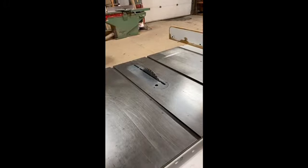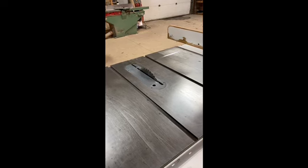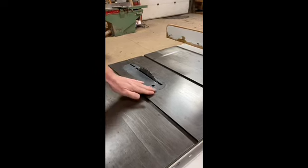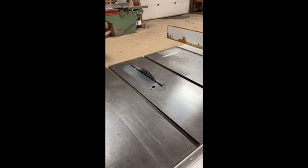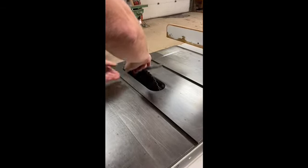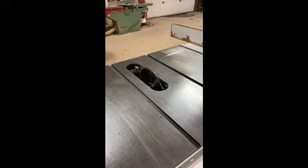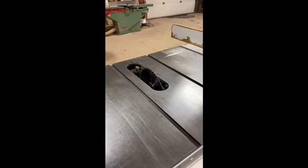First thing we're going to talk about are the blades. Here we have a blade inserted and there's a cover over the top that sits on the table. This is called a throat plate. It's going to be removed — it allows you access to the inside of the machine and also allows you to change the blade.